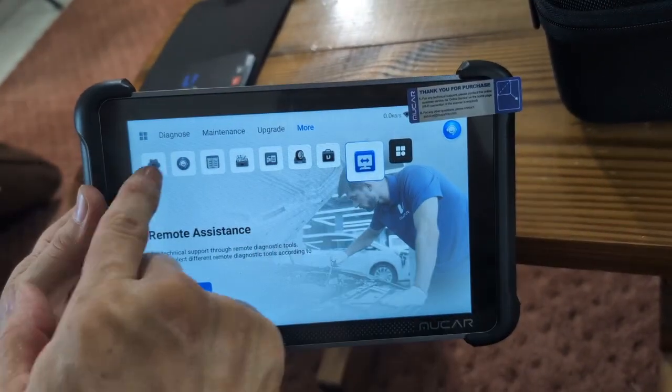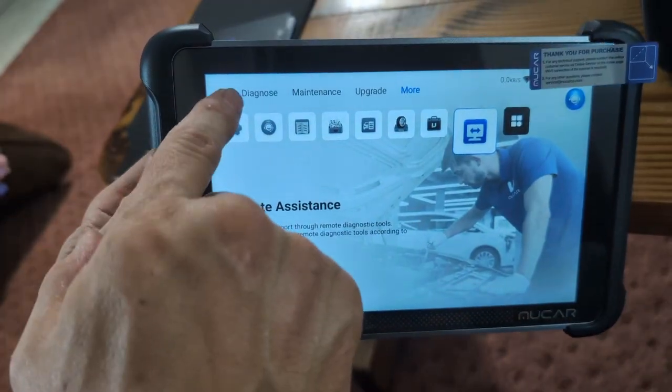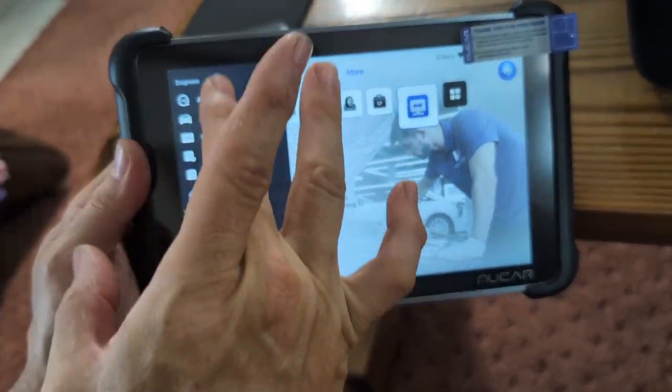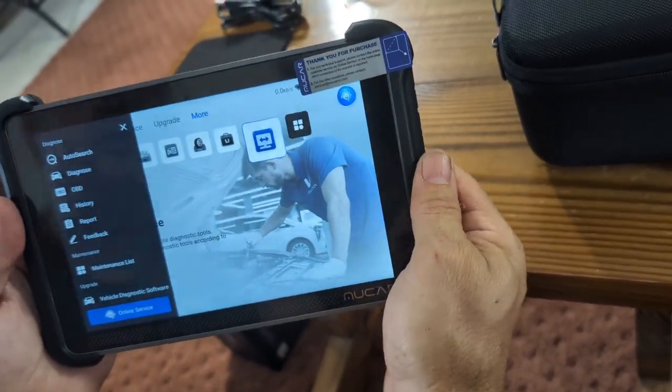There's also remote assistance where you can get technical support. When you click the square in the corner for the maintenance list, it brings up everything we just went through in an easier straight up-and-down fashion. So we're going to go plug this into our car, turn it on, and see what we get.